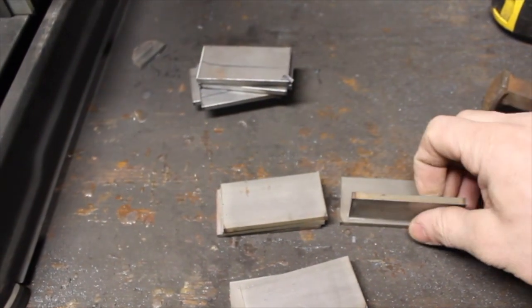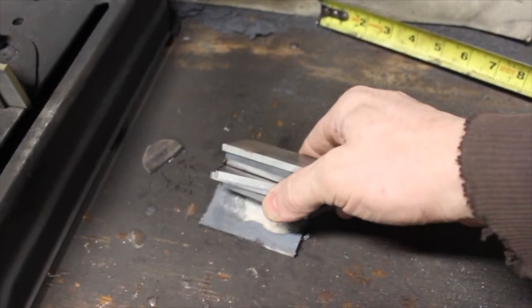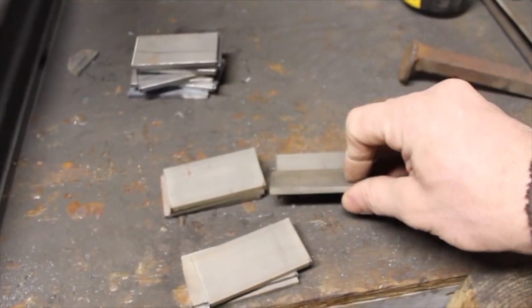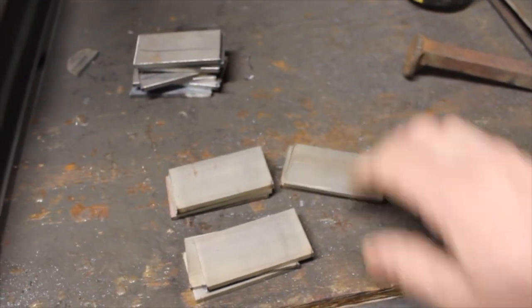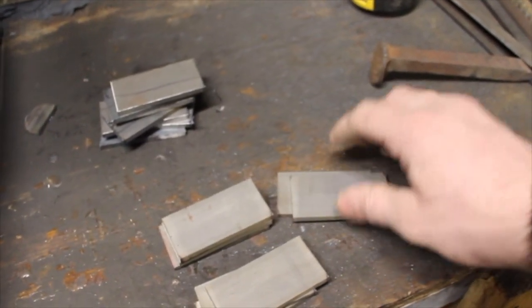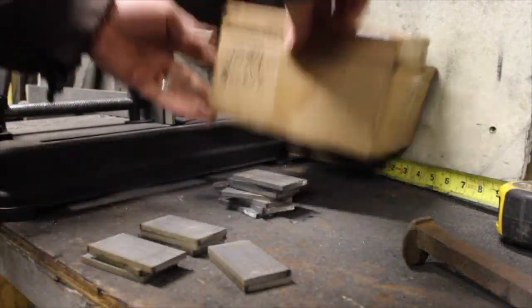We have eight pieces of 15N20 stock, 3/16ths inch thick, one and a half by three inches long, and seven pieces of 80CrV2 stock in the same dimensions. Usually when people are making Damascus, you use thinner pieces of 15N20, and it works out pretty good for the pattern. This is thicker, and it's going to cause the 15N20 steel to have a greater presence in the overall pattern. The next thing to do is clean this up so we have very good, clean steel for a positive weld surface, then we'll assemble the billet and go from there.